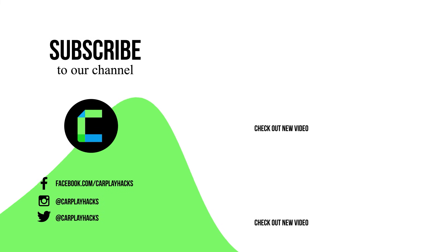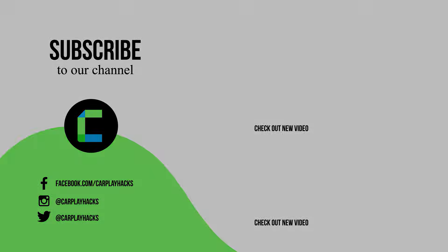Don't forget to hit that subscribe button, give us a thumbs up, and leave a comment. Also visit our socials for more exciting tech content.